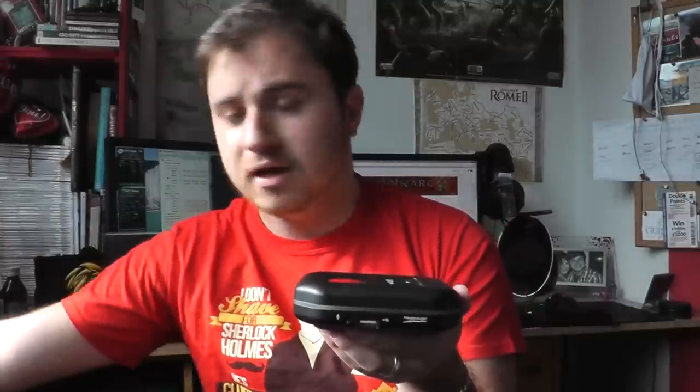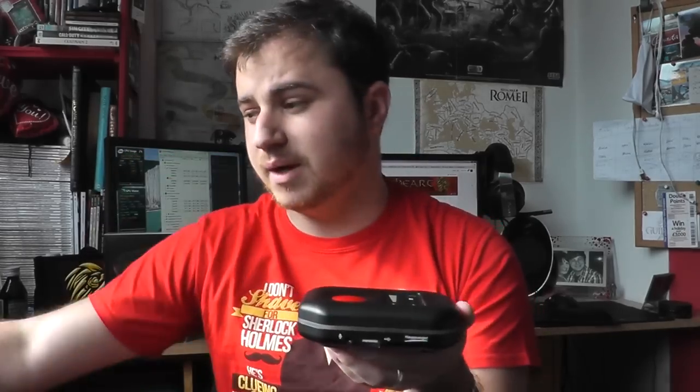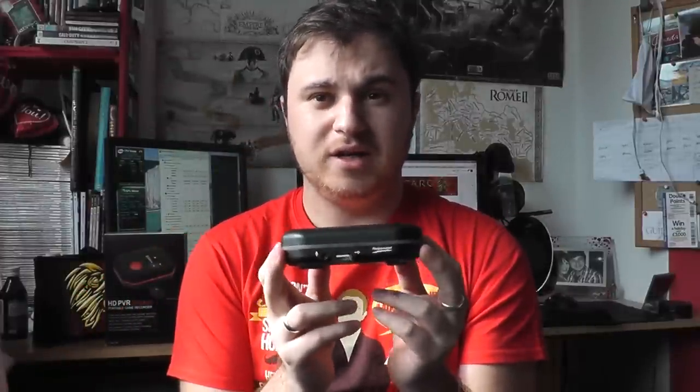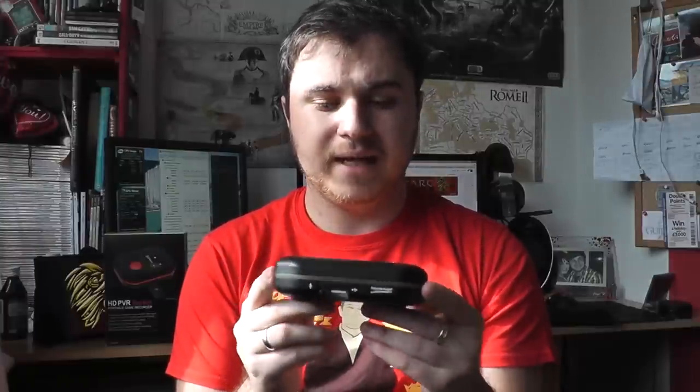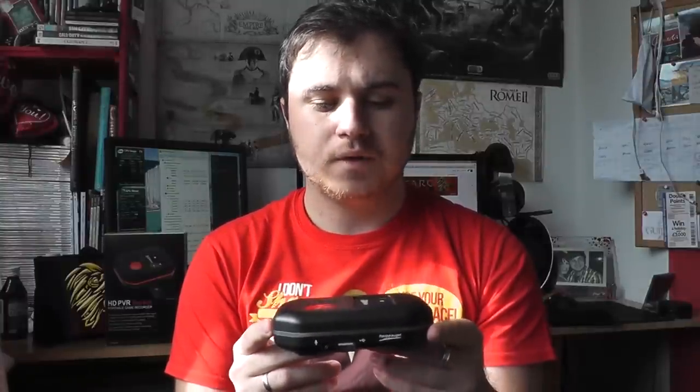A reasonable 500GB portable hard drive can be had for about £40–£60 depending on where you shop, and I think the USB out makes the PC-free mode on this device a lot better than on the Live Game Portable.